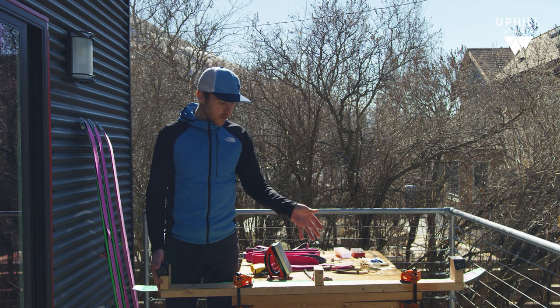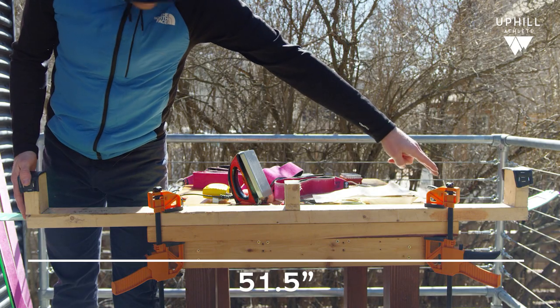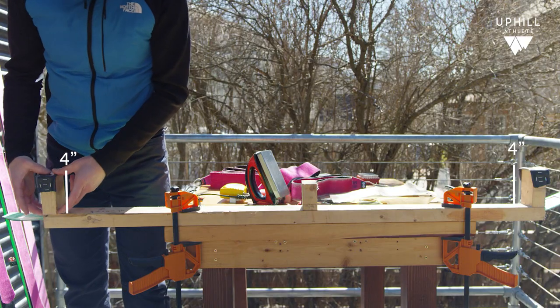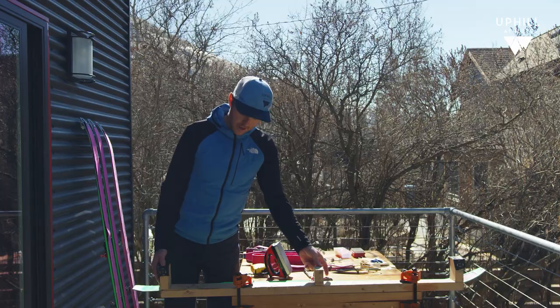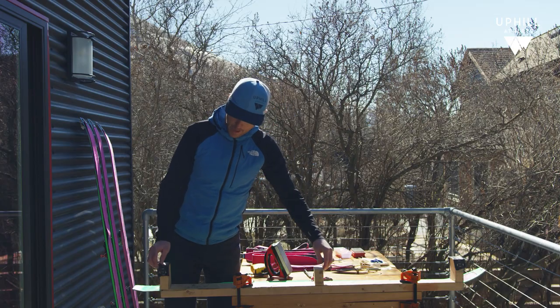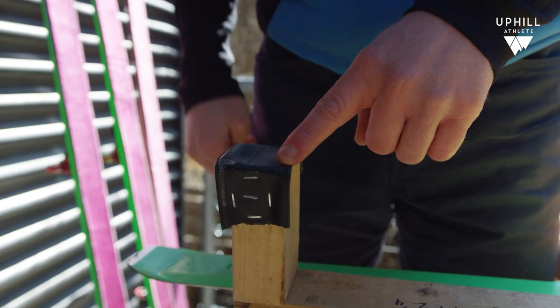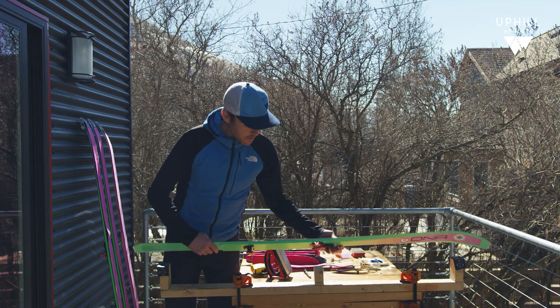You can make something like this that works just great. The length of the bench is 51 and a half inches. These risers here are four inches on the tip and tail, and then this guy right here in the middle is two and three quarters inches. You'll see I have padding with this old bike inner tube just for the tip and tail as well.